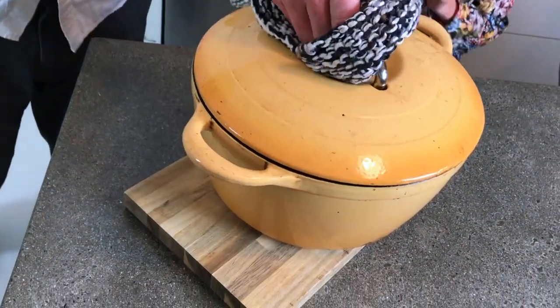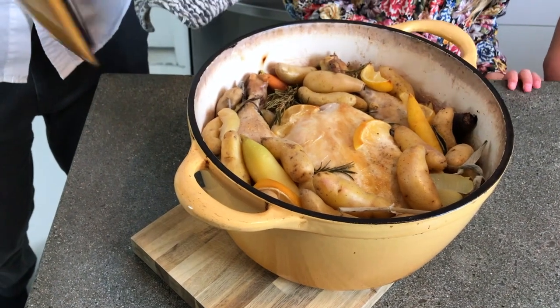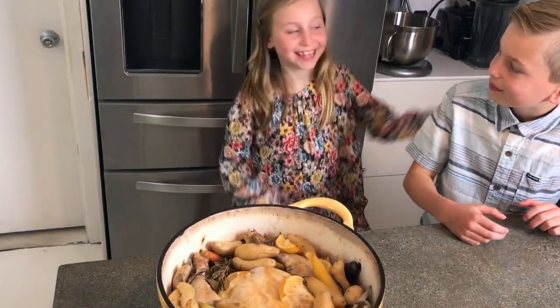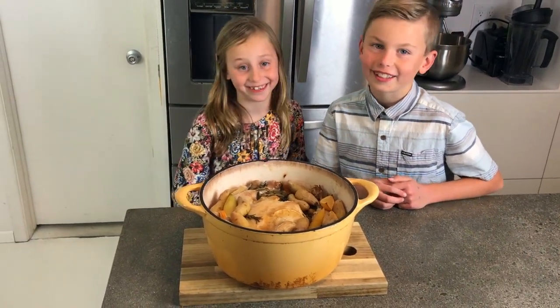Now I'm ready for this. Whoa! This is so hot — do not touch this.